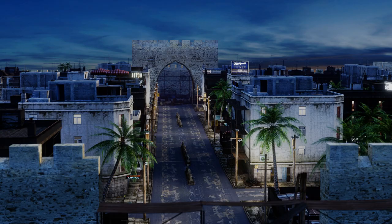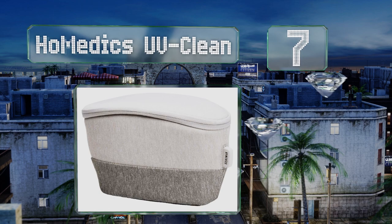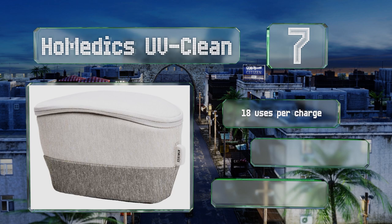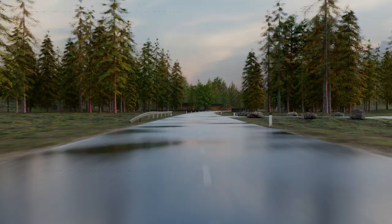At number seven, the Homedics UV Clean is small enough to take on your travels yet large enough to accommodate most phones and a variety of other items. It includes interchangeable platforms to keep its contents in the correct position during sanitization. It offers 18 uses per charge, a short cycle time, and a magnetic safety lock.